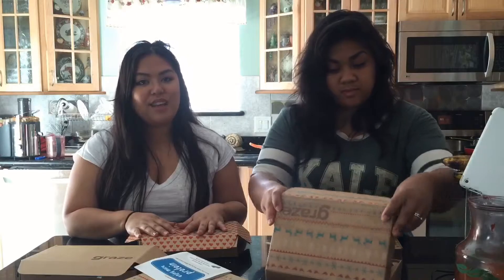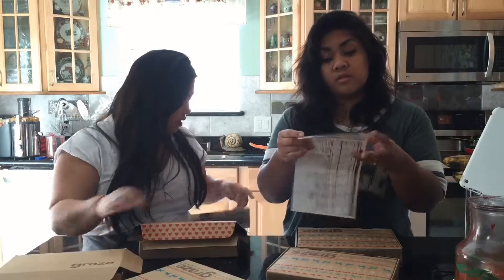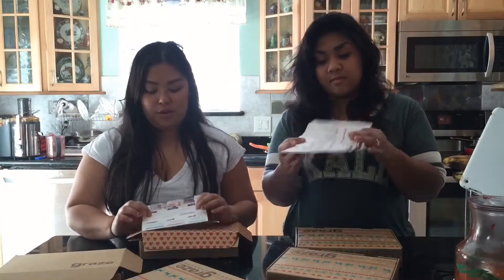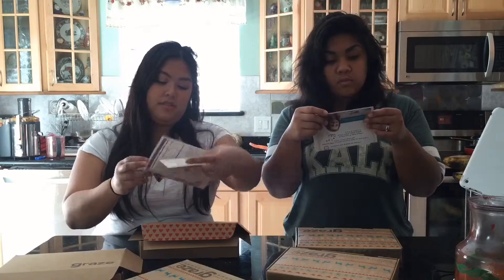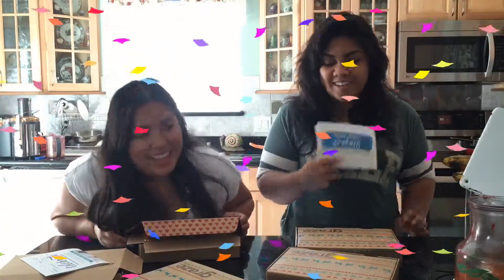I hope you guys check this out because it's a really great deal for what you're getting. Kim also has coupon codes. I have a coupon code for everybody — so if you do sign up, all you have to do is enter my code, which I'm going to put in the description, and you'll get your first base box for free. You're welcome! All you have to do is sign up with your email and then that's it. Thank you, TheDragonsFruit.com and Kimberly.